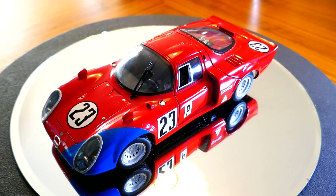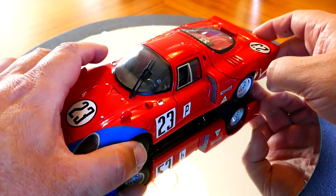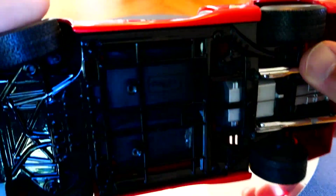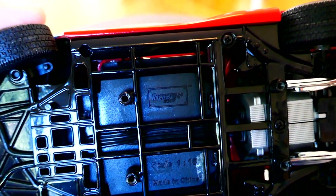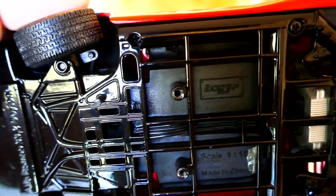Hello and welcome to Chuck's Diecast Car and Model Reviews. Today we're taking a look at this pretty neat little model here. This is the Alfa Romeo 33/2 Daytona. It's very likely a race car you've never heard of, so I'll go ahead and talk to you about that as well. This particular model is made by a company called Ricco, which I've never heard of before and never heard of since.